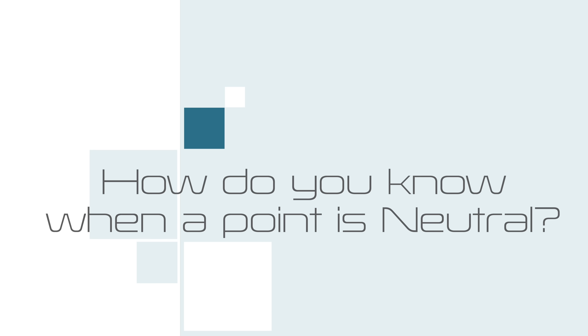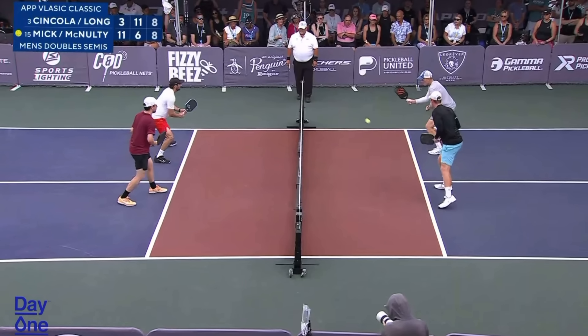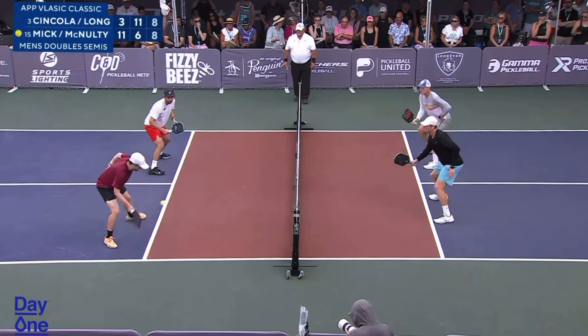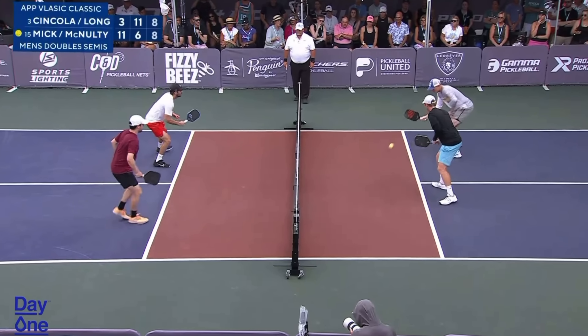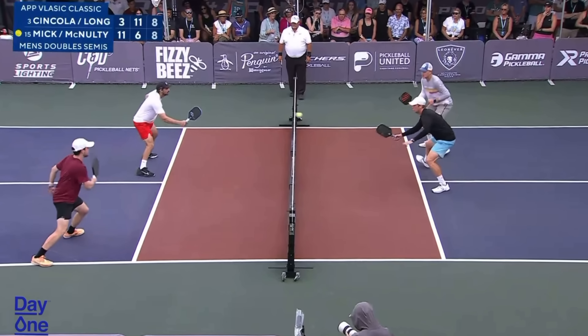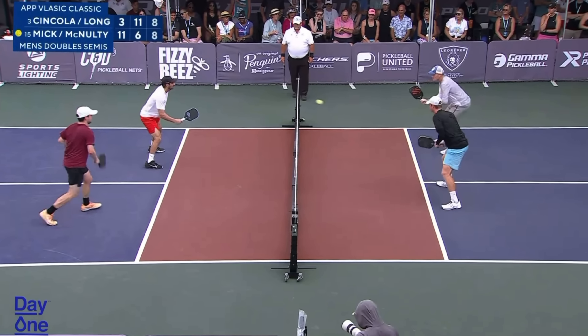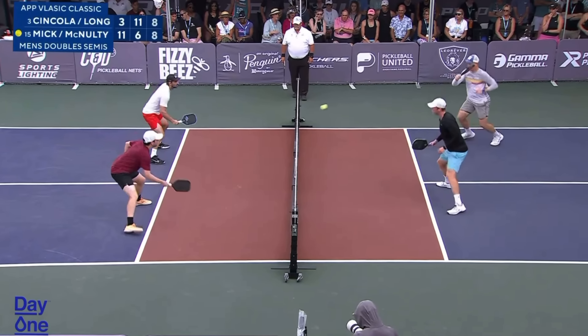Last, we look at neutral. Neutral is basically when all four players are in a similar court position — usually that means up at the kitchen line — and none of those other criteria exist. So all of those offensive and defensive things we just talked about: if none of those exist, then we're in a neutral point and no one is really taking control yet.